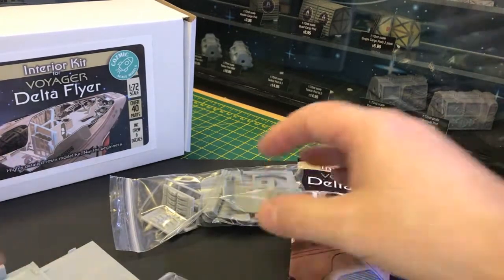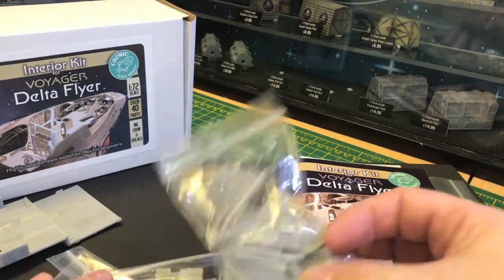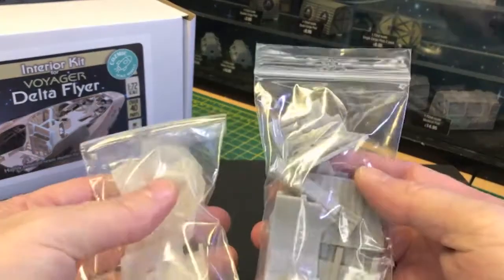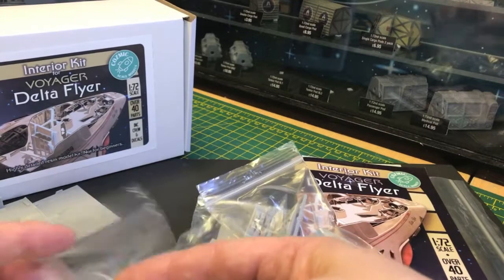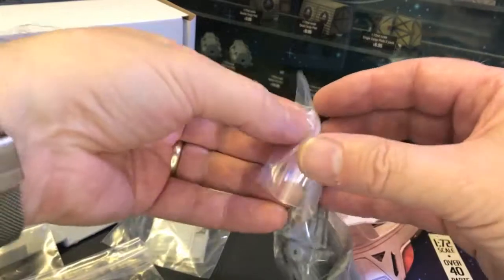We've got lots and lots of parts - over 40 parts in this kit. Two large bags of clear parts and then two smaller bags of other parts. I'll get a few pieces out to show you; I won't get everything out.